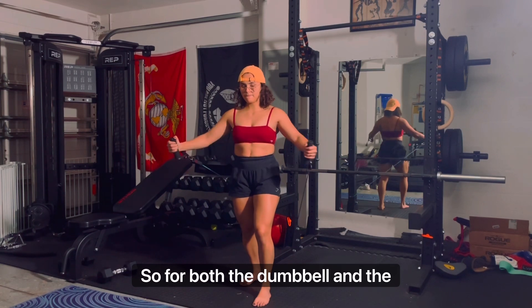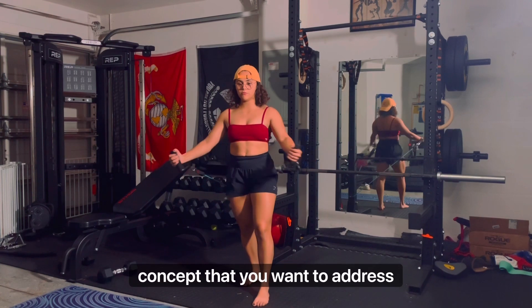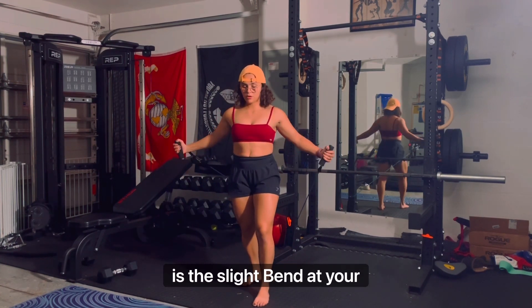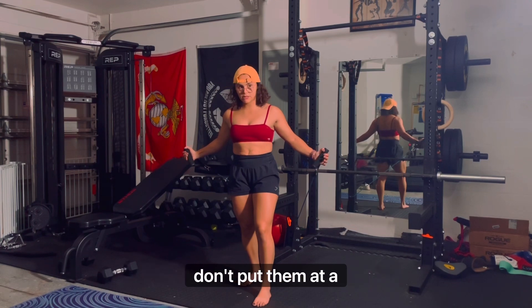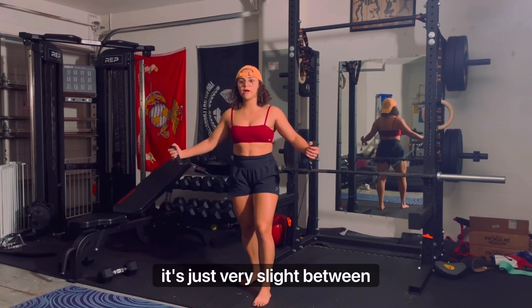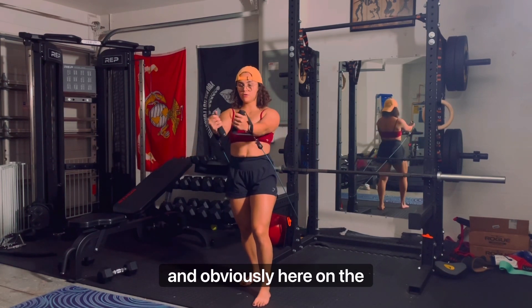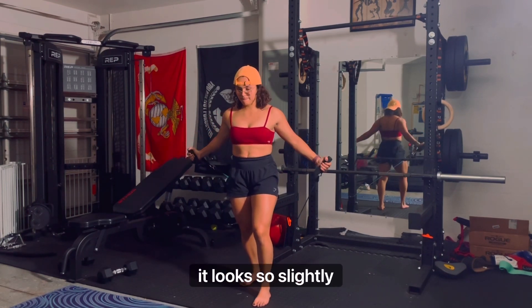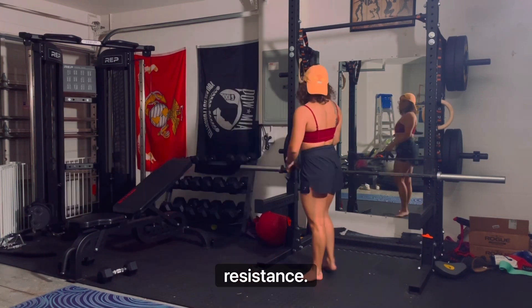For both the dumbbell and the cable or band setup, the key concept is the slight bend at your elbows — don't keep them locked out and don't put them at 90 degrees. It's just a very slight bend in between. On the band setup it looks slightly different, but that's just because of the angle of the resistance.